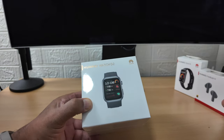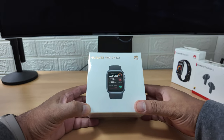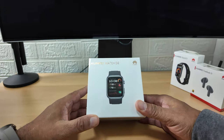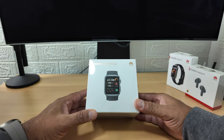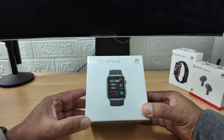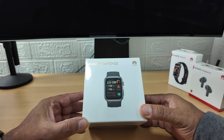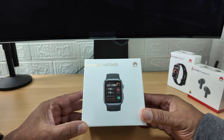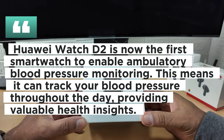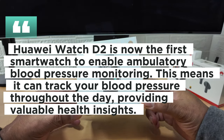I'm going to put those to one side because I'm not that interested - I've already got a Samsung smartwatch. But this watch here - this is the first medically certified smartwatch. Yes, the first medically certified smartwatch for blood pressure.